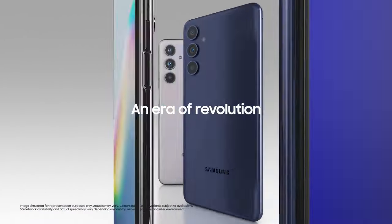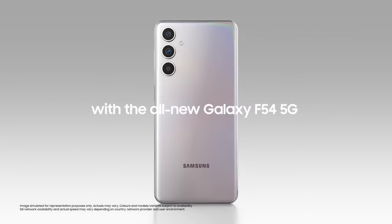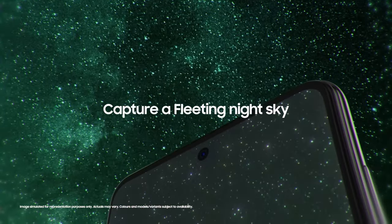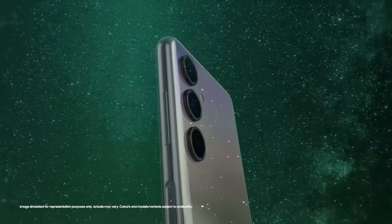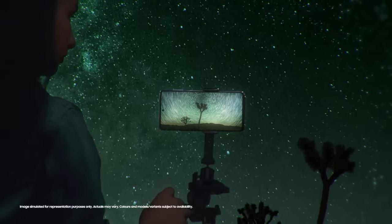The M series by Samsung sits below the Galaxy A series and is known for budget and mid-range phones. Right now, the most feature-packed phone under this series is the Galaxy M54, which was launched last year with an Exynos 1380 chipset, a 108MP camera, a 120Hz AMOLED display, and a massive 6000mAh battery.